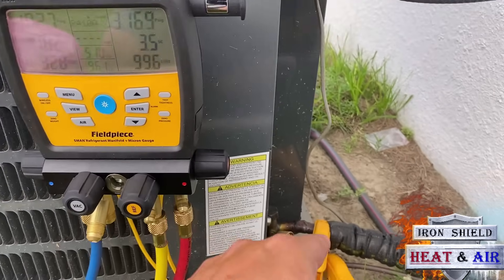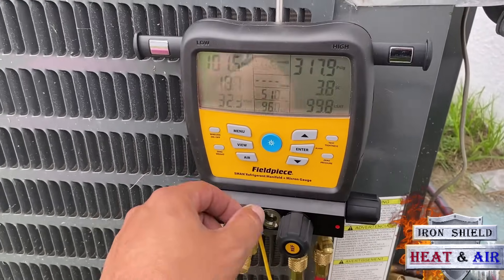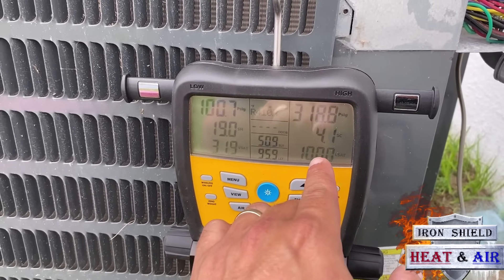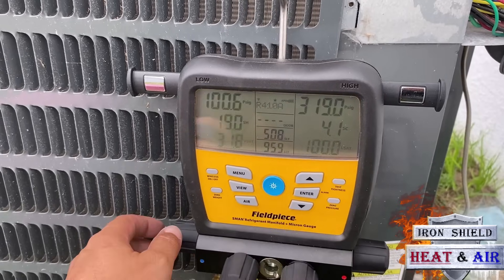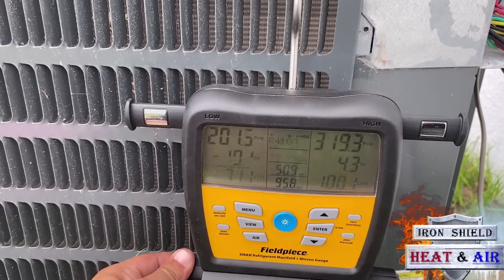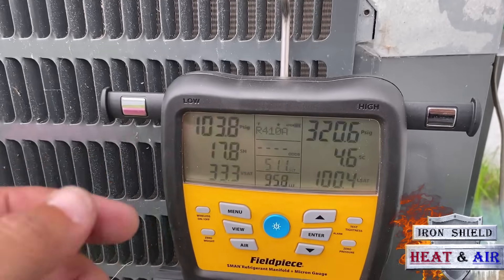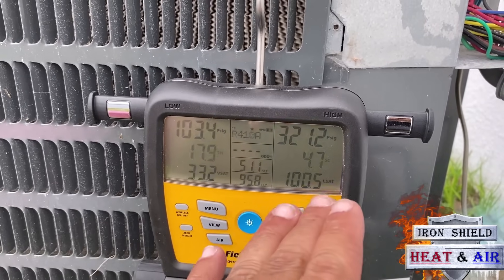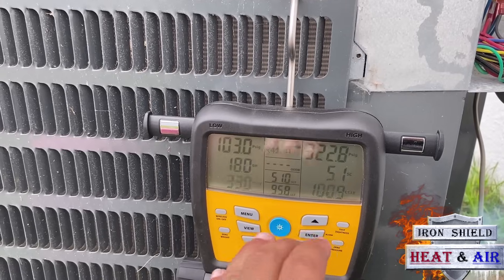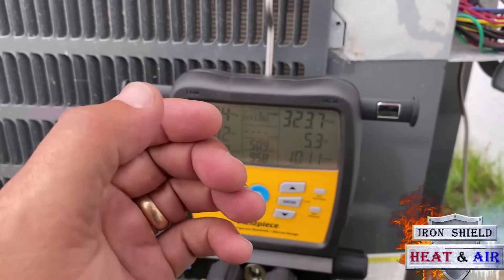It takes some time for the refrigerant to go in, go through the suction line, go through the unit, come back out, and get your reading — especially on that temperature clamp. So you're going to take your time on this, take it easy. You can see it's already starting to go up from 4. We want it between 7 and 9 subcool. It's creeping up slowly. When you see it start to go up, stop adding refrigerant, because it's going to keep going up as that refrigerant goes through that expansion valve and flashes.